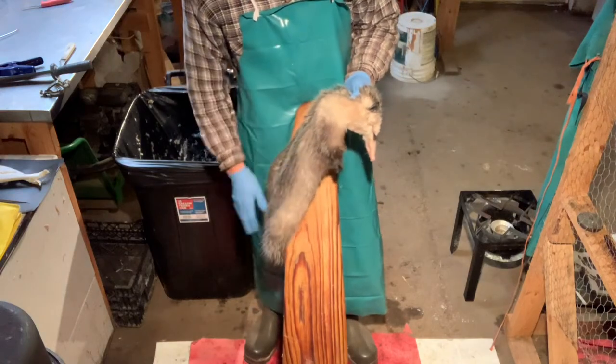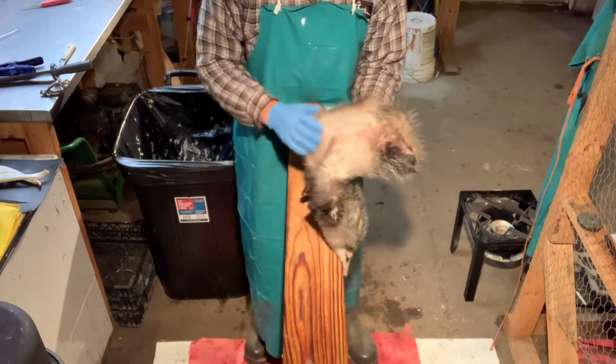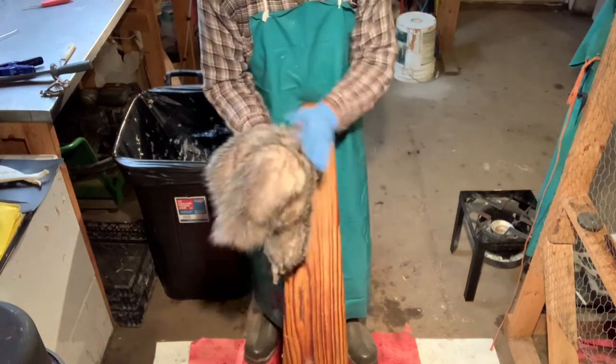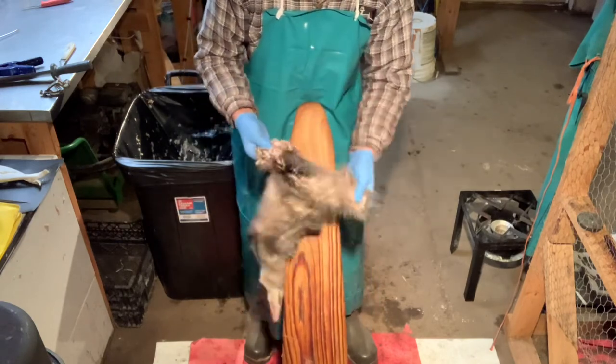Now we're on to the flushing part of our possum. The first thing — I got it washed yesterday, had it hanging for about 24 hours. It's all nice and dry. You want to make sure it's all dry. I combed it out again to double-check, make sure there's no burrs or any mats in its fur.